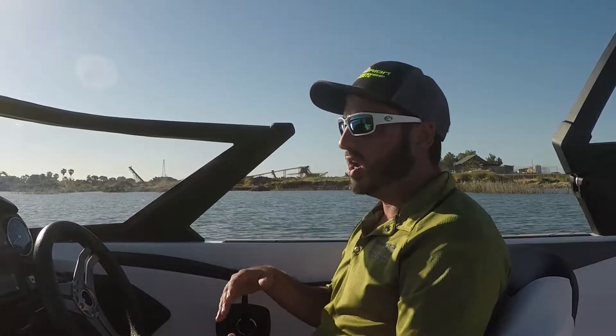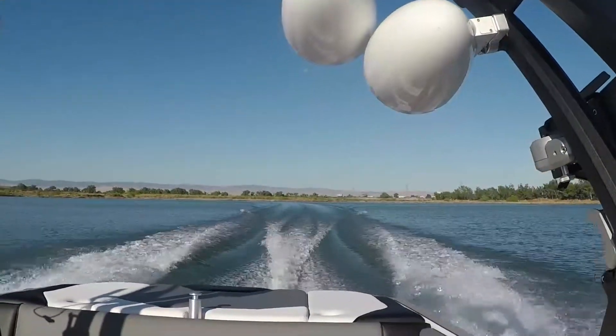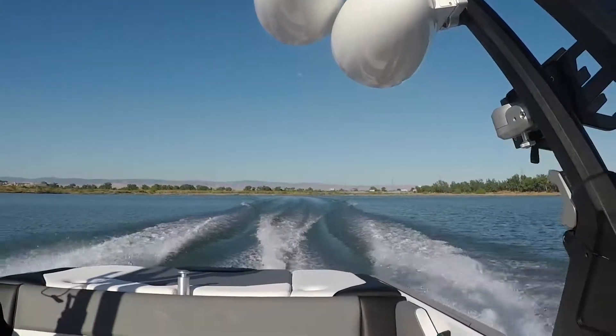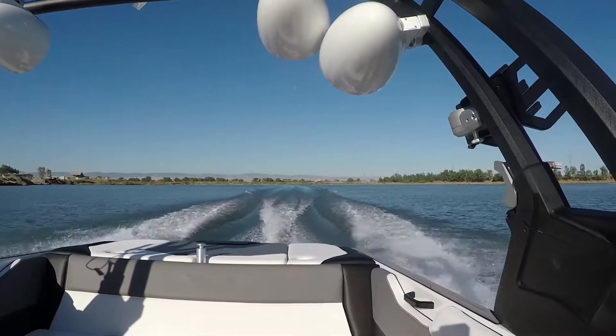Again, this boat is a very well-rounded boat. You can do anything behind this boat with ease. We're going to show you right off the bat 28 miles an hour, and we'll get up to about 32 and show you guys that ski wake. And here we go — 32 miles an hour, just burns like a kick. Nice soft wave, little bit of trim tab. You can soft ski this boat all day.